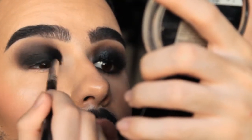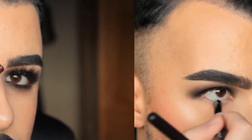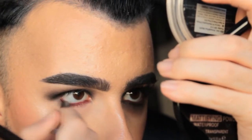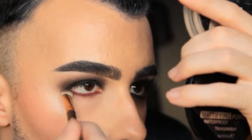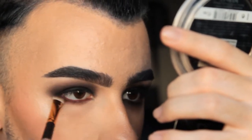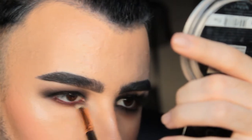Black eyeshadow can be tricky. Now I'm using a NYX eye pencil in red, and then going back to my Catrice eyeshadow to start applying it under the lower lash line, building up a very smoky under-lash look.